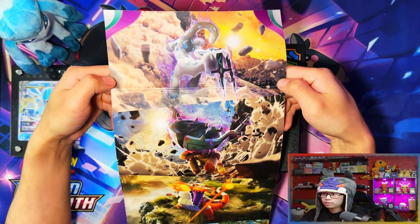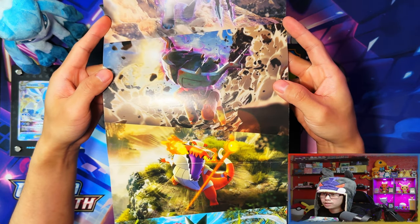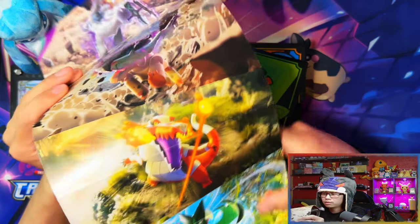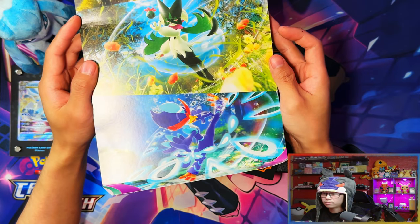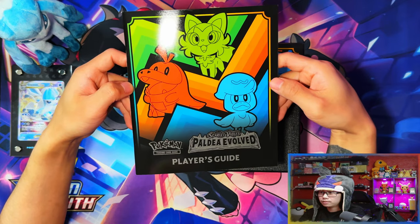So the pack artworks — the top one is Chien-Pao, Ting-Lu I believe, and then Skeledirge, Meowscarada, and Quaquaval.